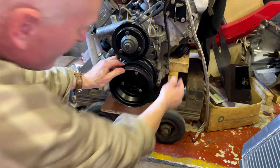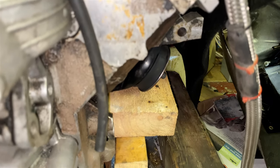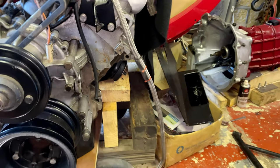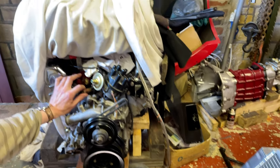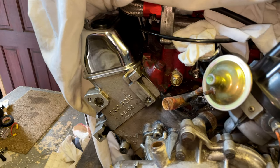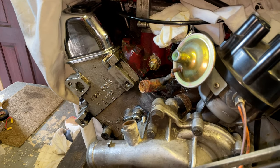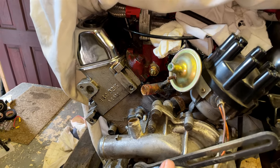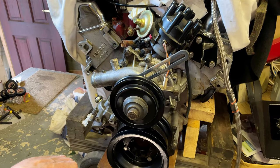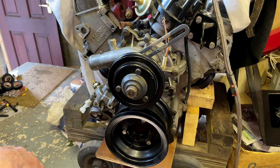The engine mounts are now done on both sides. One bracket looks quite corroded and might need replacing. There's also a hose that goes to the heater — though as was joked, British cars don't need heaters, they were optional extras. The water pump is also in, though the pipework isn't done yet.